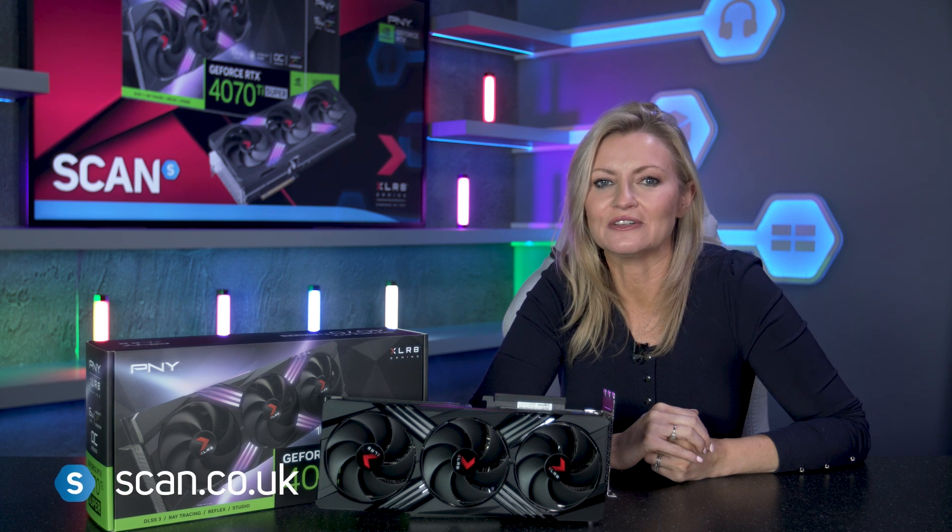Partners PNY produce a wide range of premium GPUs, including the new Super range, which you can of course get your hands on at scan.co.uk.